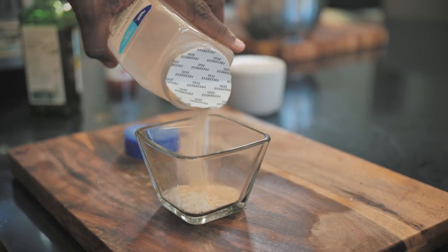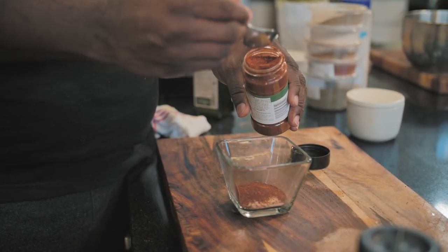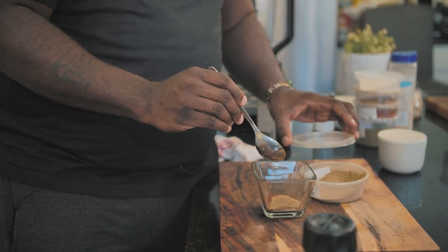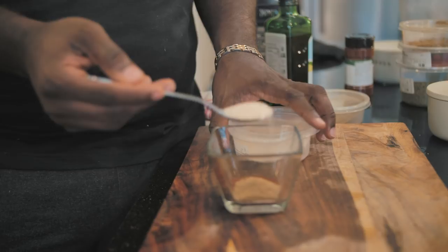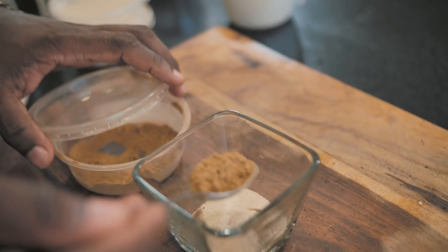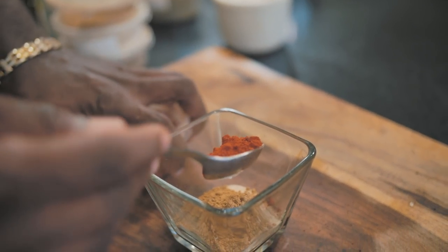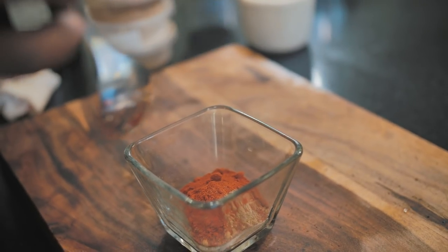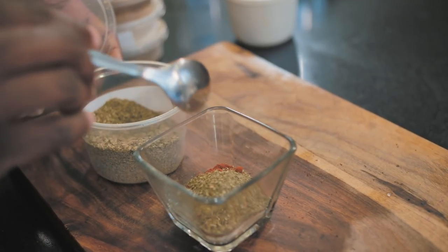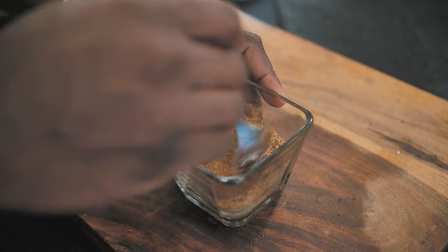We've got some granulated garlic. We'll add some chili powder right in here. Here we go with a little bit of ground oregano — good stuff happening. Not only do I have ground oregano, I've got some ground onion powder. A little bit of cumin, because you know you've got to have that. Got a little bit of sweet paprika. And lastly, I've got some dried cilantro, which is good if you can find it. Give this a good stir and we have a seasoning ready to go.